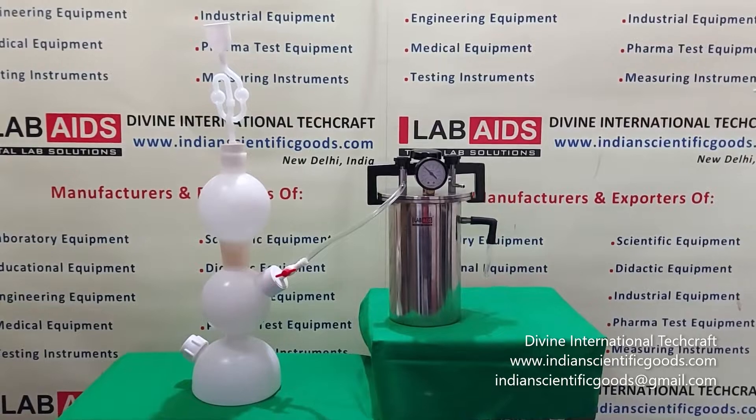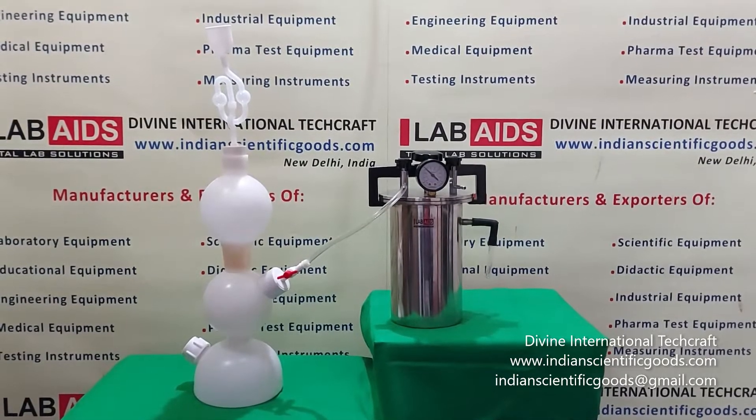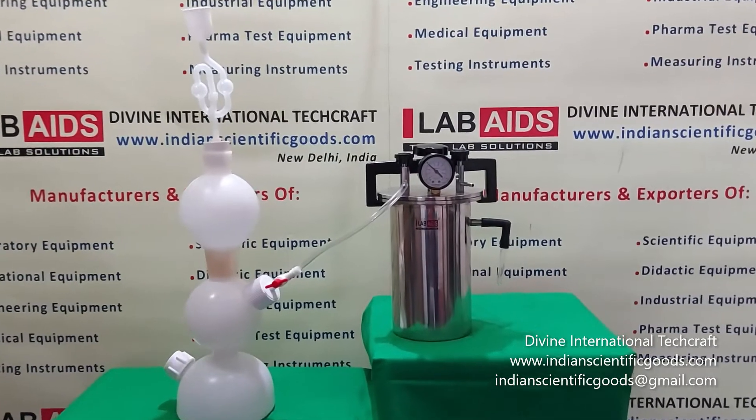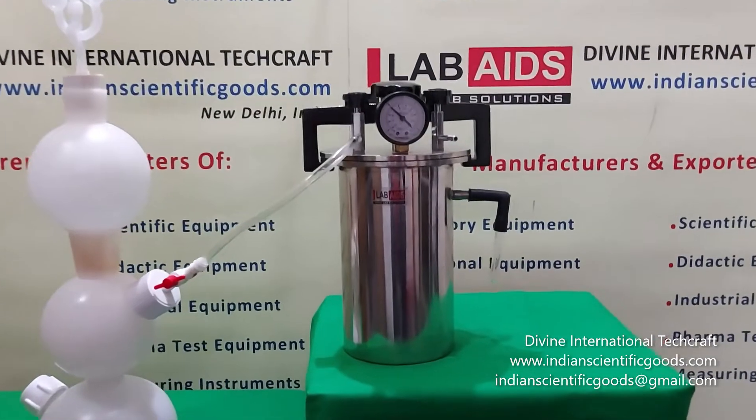Hello, this is an anaerobic culture jar manufactured by Divine International Techcraft, New Delhi, India. This is a BTL type stainless steel anaerobic culture jar.